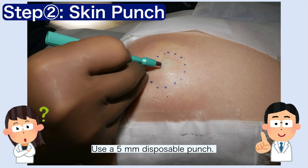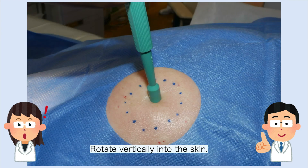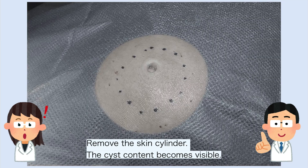Step 2. Use a 5-millimeter skin punch. Apply vertical pressure while rotating clockwise and counterclockwise until reaching the subcutaneous fat. Excise the cylindrical skin core. You will see the keratinous material and sebum of the cyst beneath.